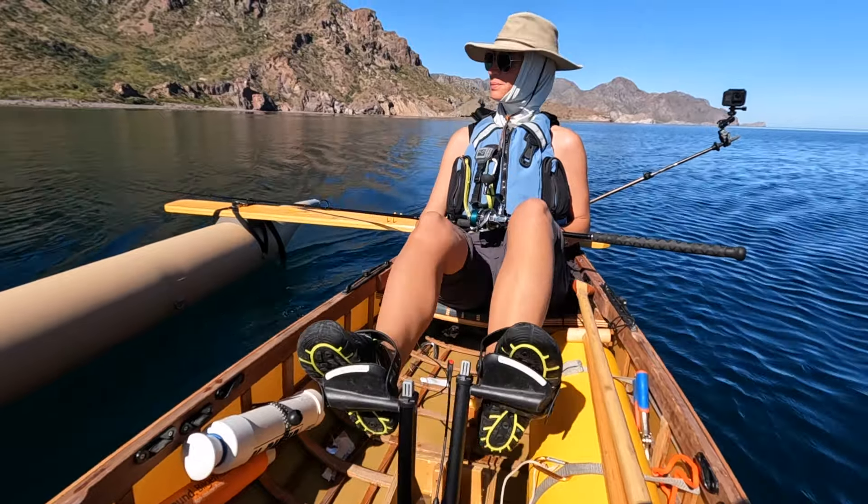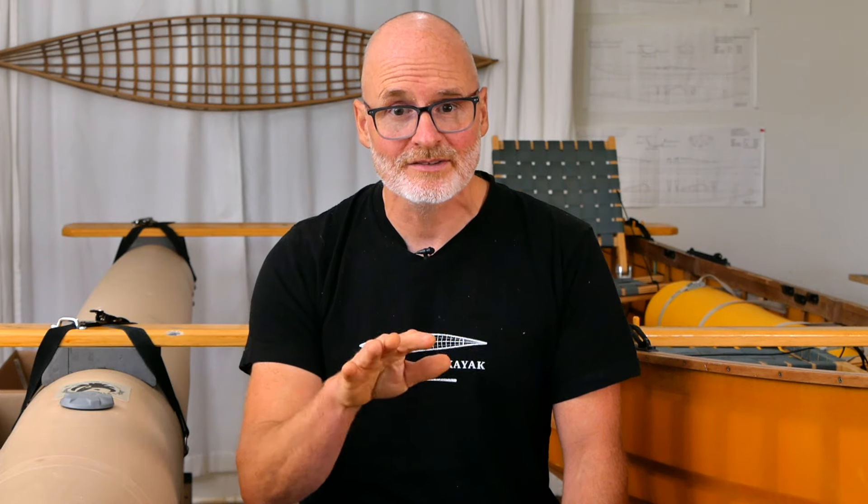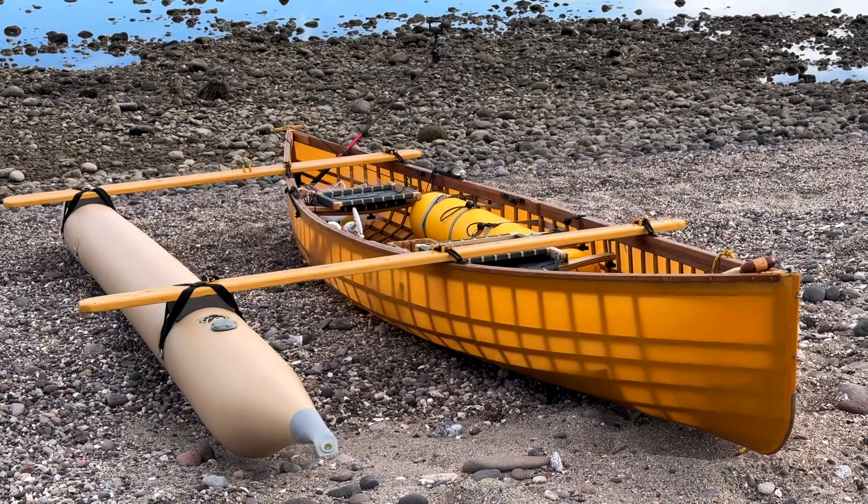Overall we were down there for four and a half months and went for about 90 trips on the water, about 250 hours. Before we dive into the details I want to clarify that this was not designed to be the best possible performing outrigger, but rather a reasonable performing outrigger that's lightweight, compact, and easy to assemble.